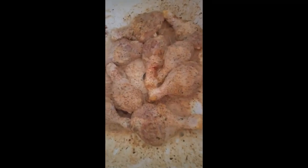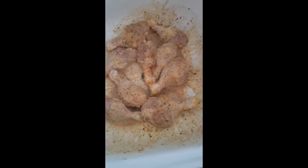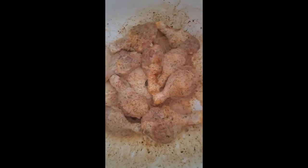Let me show you what I did. You see my chicken seasoned with ranch, mustard, seasonings — lots of them — in the sink. That's how I do it. I let it marinate for a little bit, and then I go ahead and put it in my flour that's seasoned, and then I fry it.